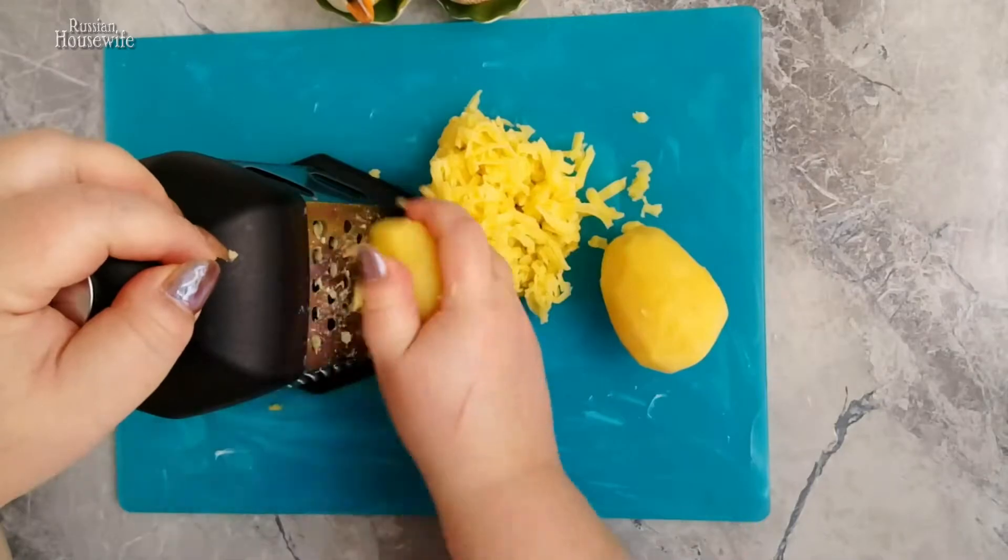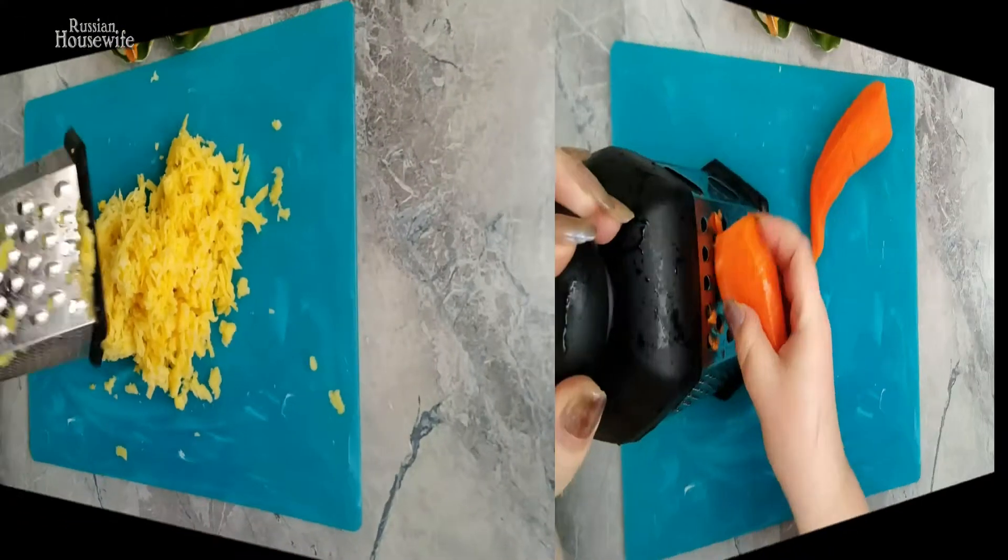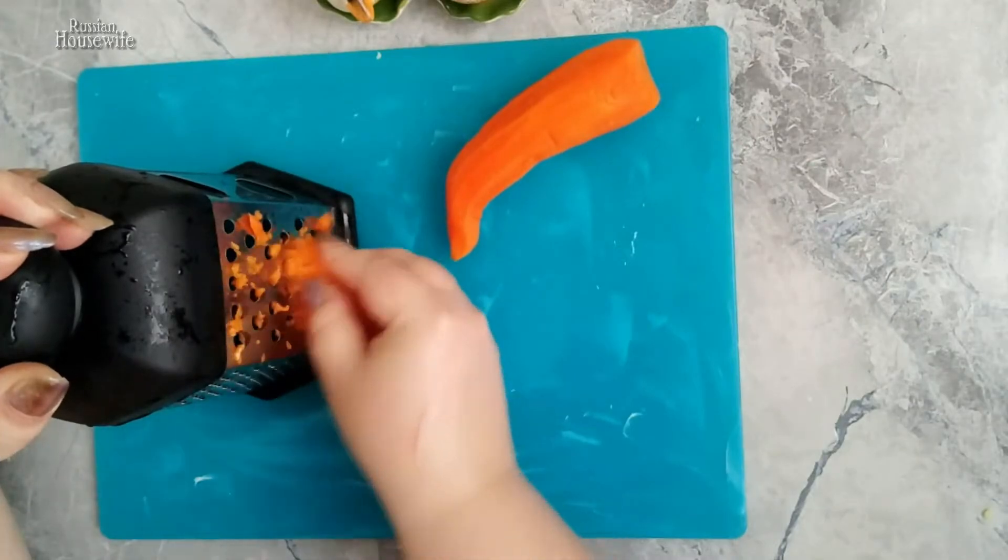Grate boiled and chilled potatoes on a coarse grater. Then grate boiled carrots on a coarse grater as well.